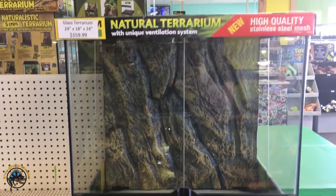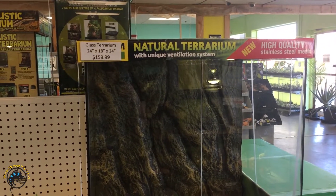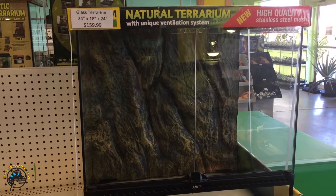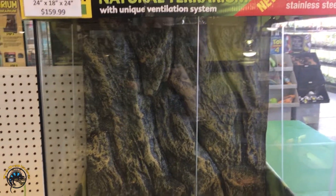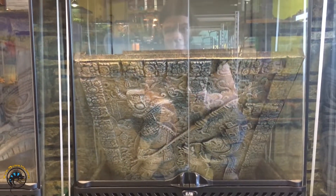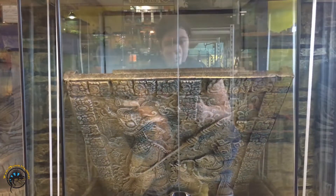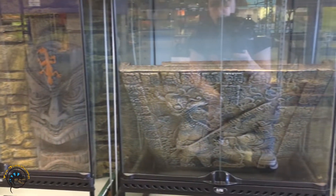On the flip side we've got another ExoTerra tank, a 24x18x24. Once again this is good for arboreal species, it's got a background as well. And then down here we have some of our tiki ones, and I think that's our Aztec one there. You can see that one comes with a background — it just fell over for now. These are our 18x18x24s, they've got the really cool background and everything.